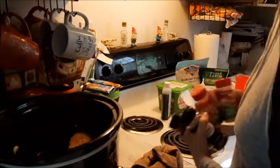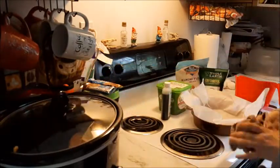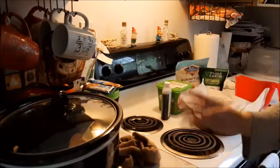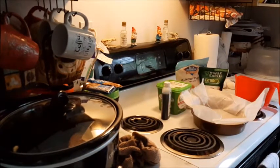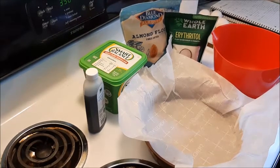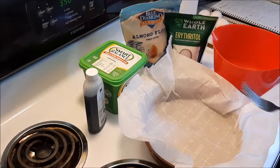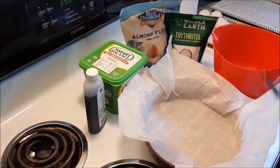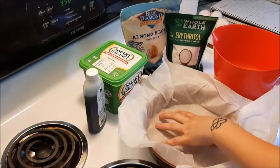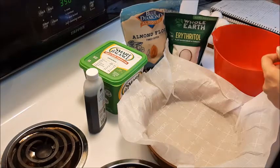I'm going to put this on low. All right, that's on low. Now we are going to get to this lemon pie — first we have to make the crust. We are making a keto crust for a lemon pie. She originally gave me a recipe that had regular sugar and flour in it, so I'm going to make the keto version. To start off with the crust, we need two and a half cups of almond flour.